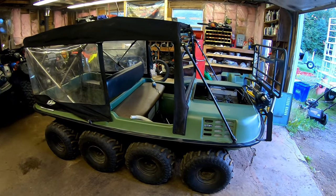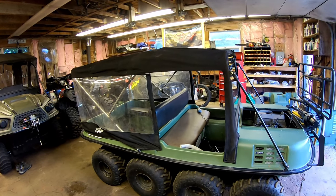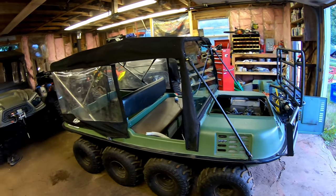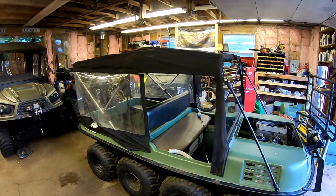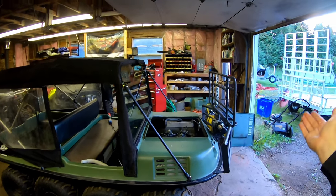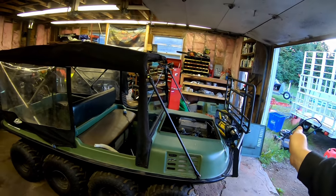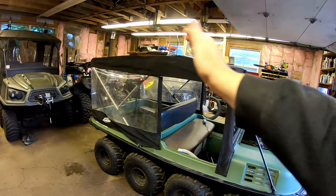Hey guys, welcome back to the channel. We're here at Muddy Thumper again. This is episode three — I'm just the redneck guy out in the shed building all kinds of projects. This is my '84 Argo. I've been updating it with accessories and doing my own fun stuff — made a homemade bumper, homemade flip rack that's removable, front and rear rack, and a removable winch.